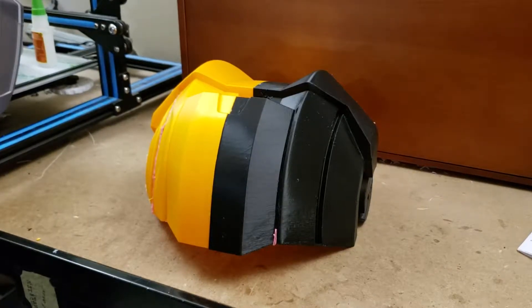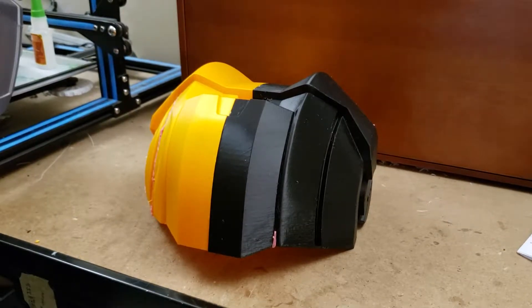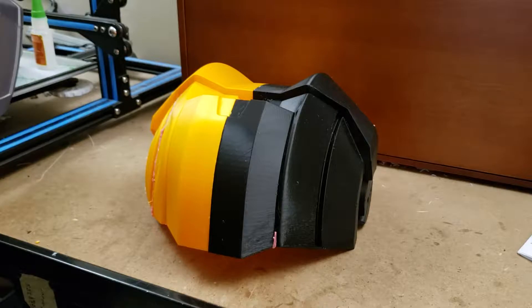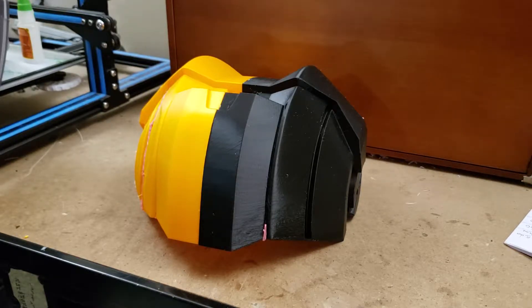Hey everybody and welcome to another episode of Abishos 3D. This is going to be our update on the one millimeter printing. I printed this using a one millimeter nozzle on a CR-10, probably the oldest printer that I have — the first printer I ever bought. Still one of the most reliable.